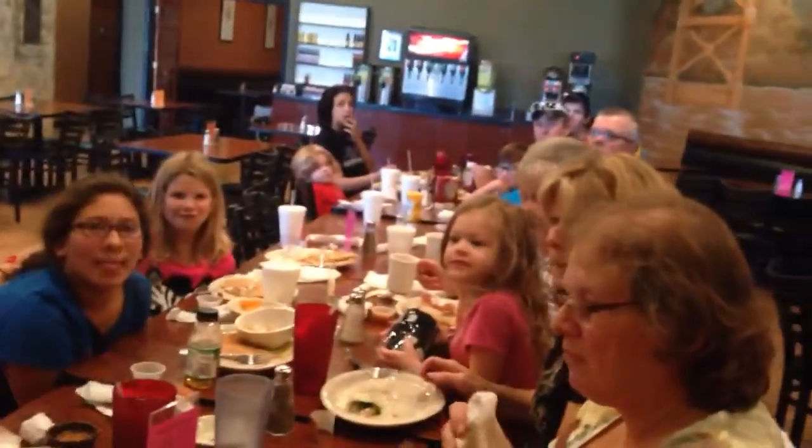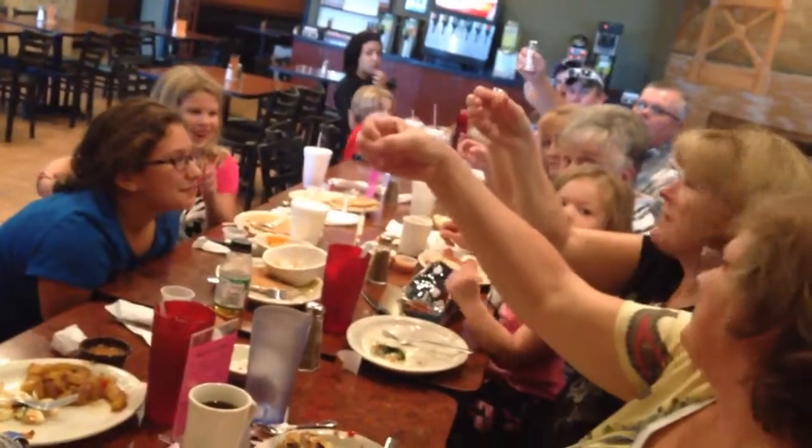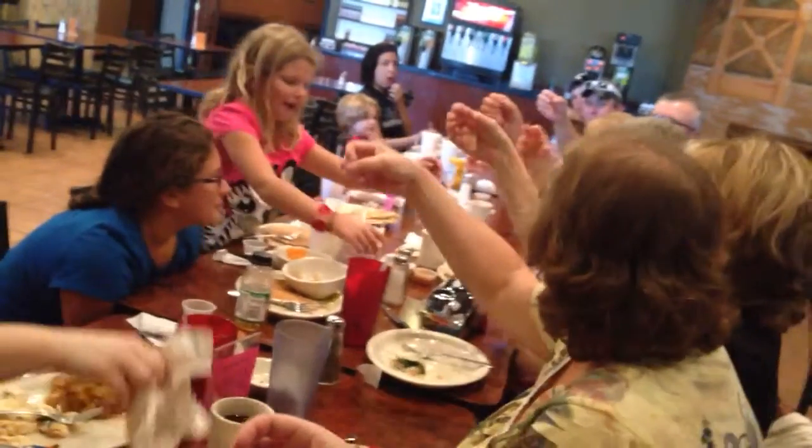It's called invisible salt shaker. So everybody get their salt shaker — no, get your invisible salt shaker.